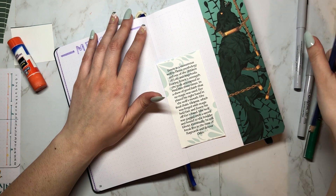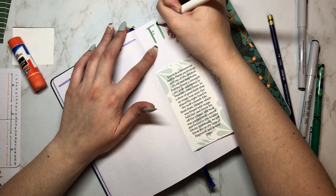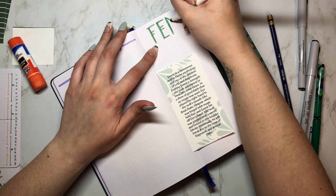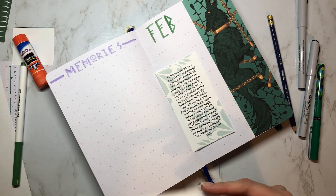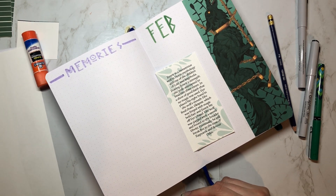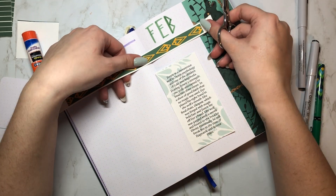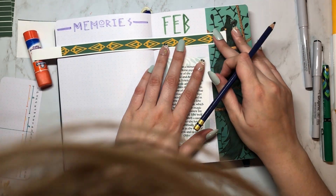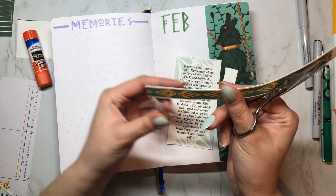Eventually Fenrir will break free in the time of Ragnarök and devour Odin. I think Norse mythos is really fascinating because they tend to focus a lot more on actions and consequences rather than good versus evil like modern monotheistic religions. I'm so glad I chose this theme for my bullet journal because I really get to explore and learn more about it.